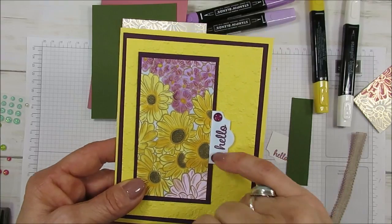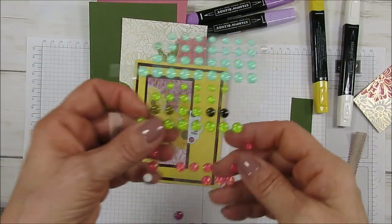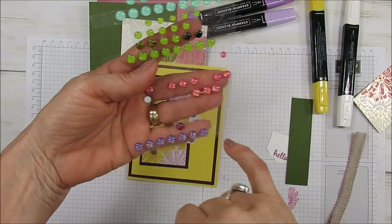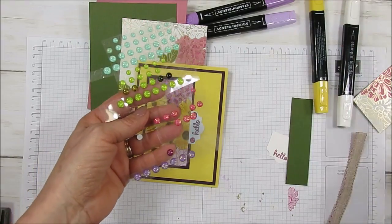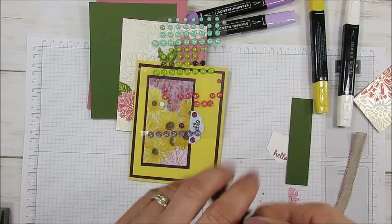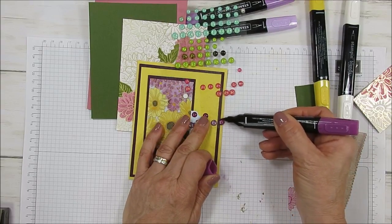Now if you're wondering where I got the enamel dots, these are our glitter enamel dots, and this here is in Gorgeous Grapes. It didn't really go with this, so I just used my dark Blackberry Bliss and colored them. The way you color them, I like to just use pretty much sideways.